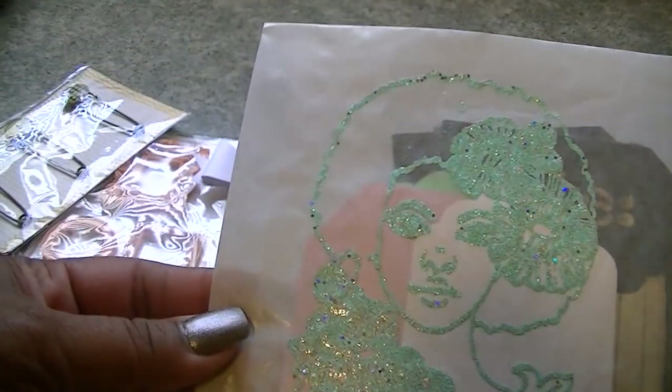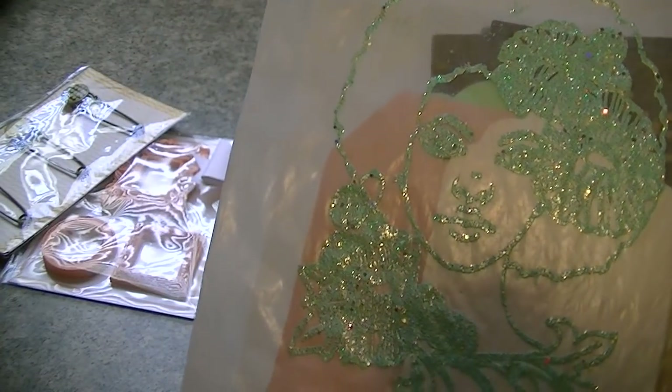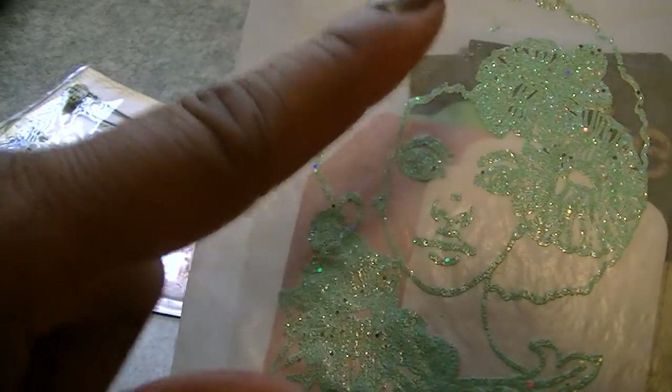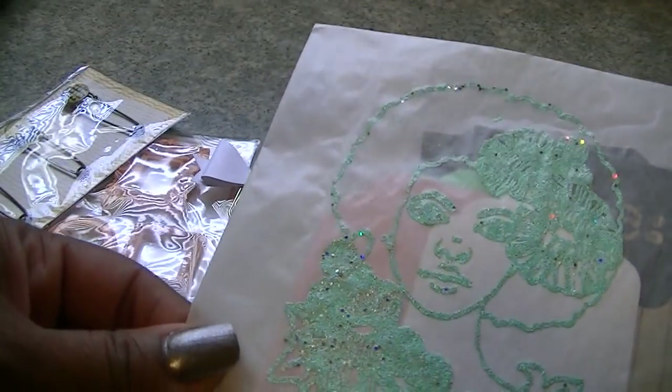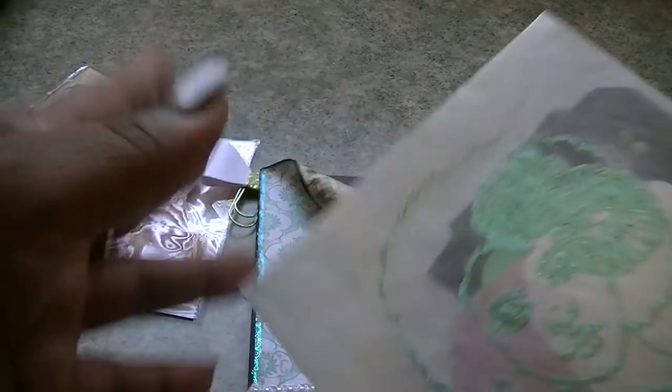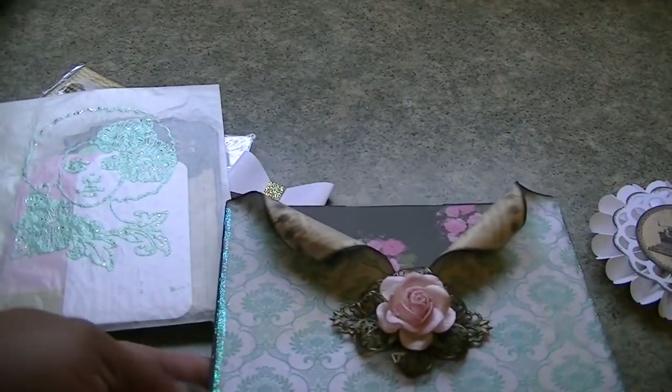This is a glassine bag. All I did was I stamped a Prima doll image with some ink and then I heat set it with some embossing powder in green. Then on the inside is just some tags that I threw in there from the collection, a couple other things just to show you guys some of the different options that you can do with this.